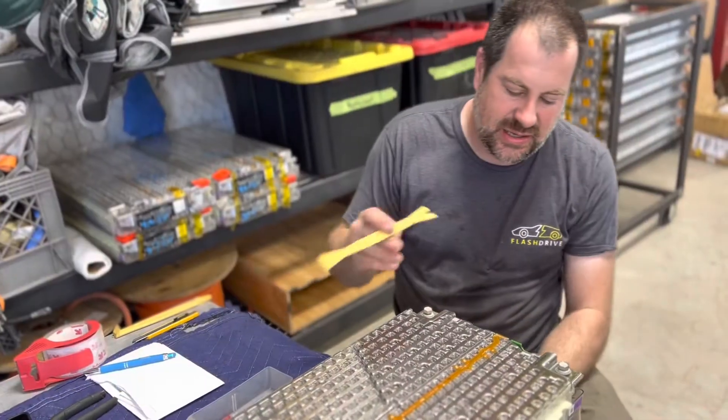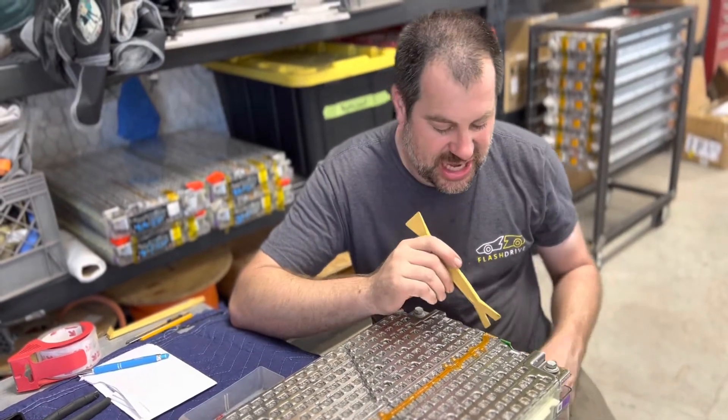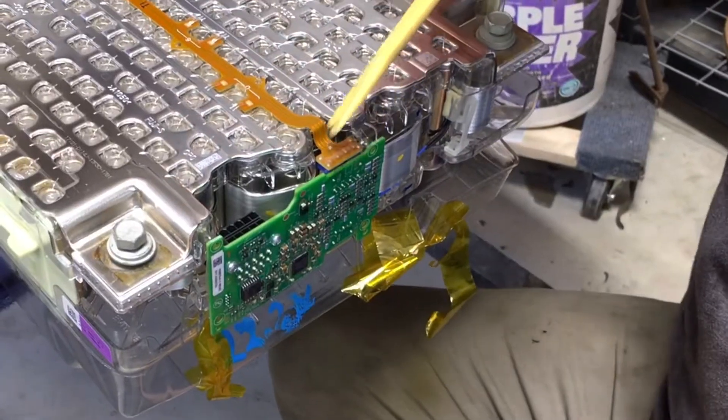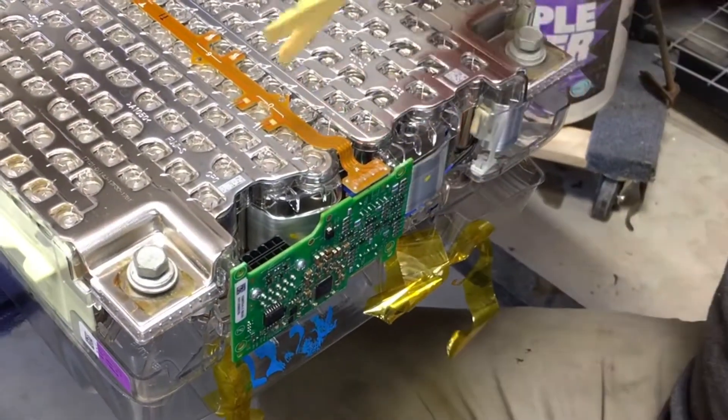Here's where it gets dicey. These little ribbon connectors are really, really fragile. So when you take them out, you want to make sure you're supporting them. The other thing you want to make sure of is that sometimes these can be burned — you'll sometimes have traces that are burned up, and you want to check for that before you start.